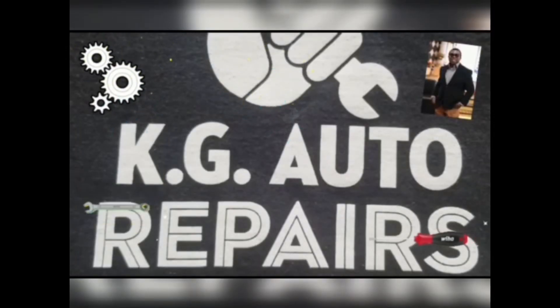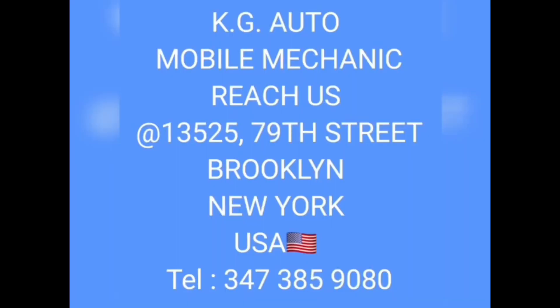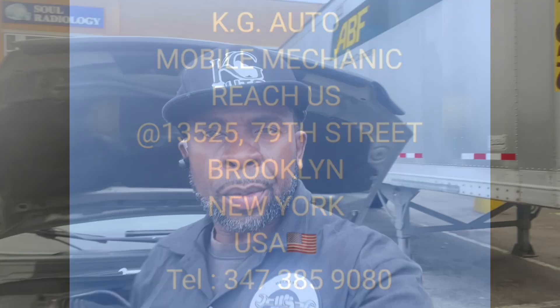Hello viewer, good morning KG, welcome to my YouTube channel. If you're new to my channel, you're quite welcome. What do we have here today? I'm working on this 2013 Dodge Caravan, 3.6 liter V6. I'm replacing the alternator and I'm going to bring you guys along on how to do this job.